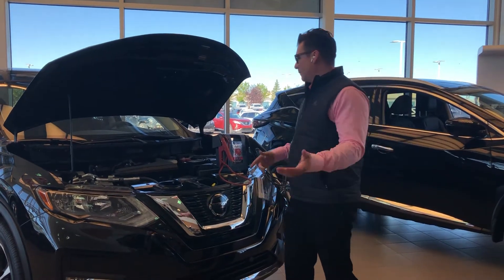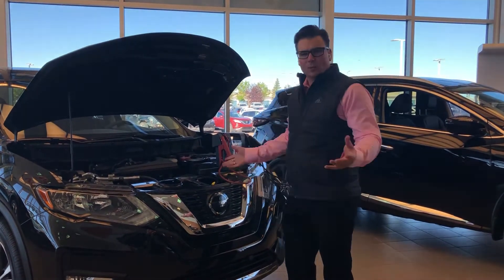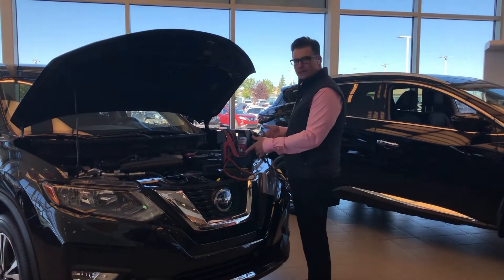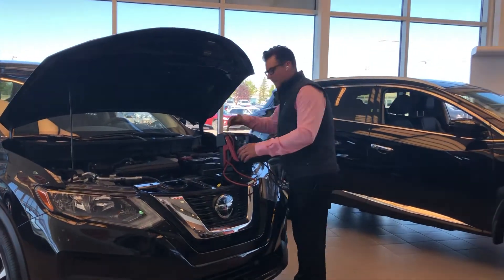Alright everyone, today I'm going to show you how to boost a Nissan Rogue. Super simple — you need booster cables or a booster battery box like this, and your battery is exposed right up here.